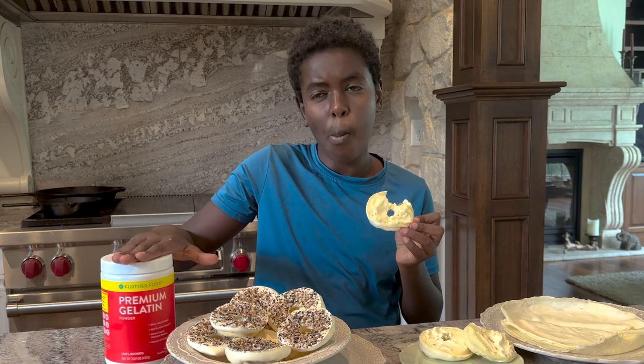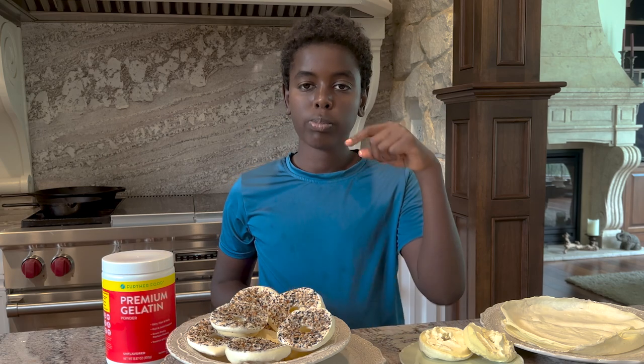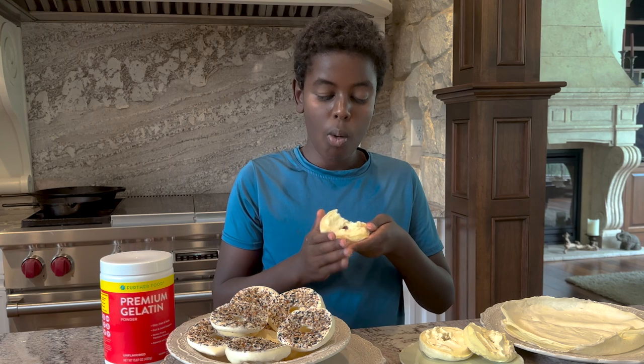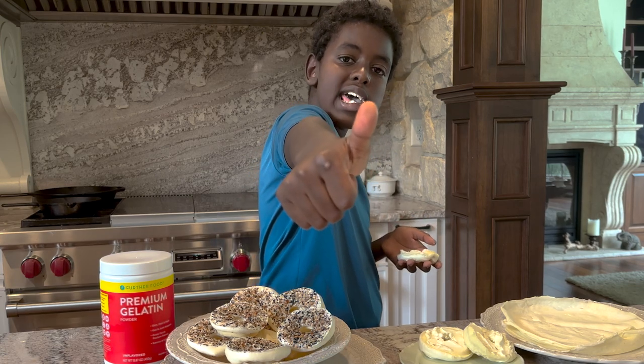Further Food is so generous — if you use code MariaMindBody, you save big. Check it out and make the bagels. If you do make them, please tag me on social media because I love seeing your pictures. Share this video with a friend to show them how delicious carnivore eating can be. Cook with your kids — bye everybody!